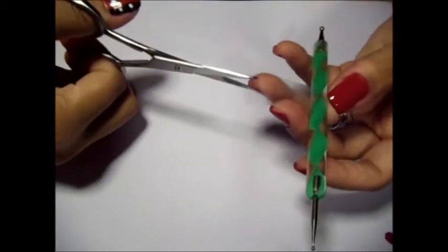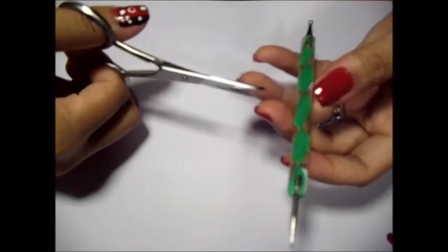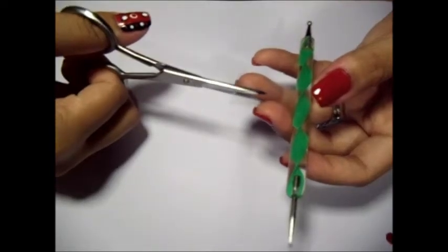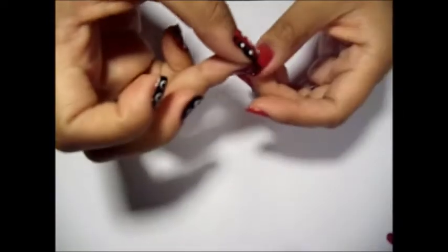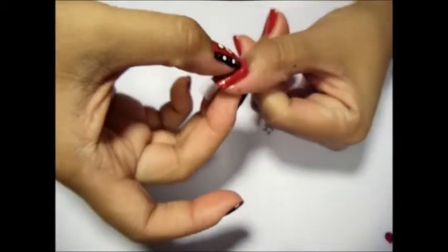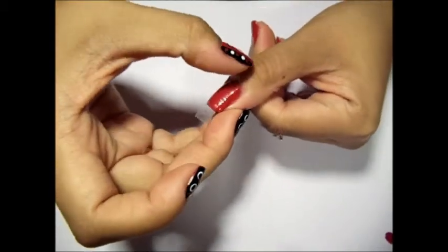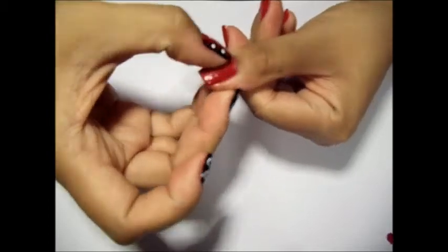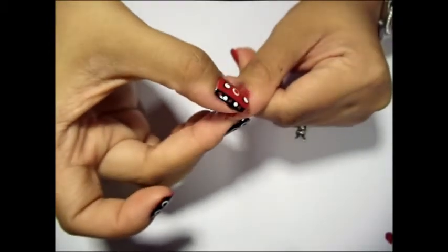You want the width of the strip to be slightly less than half of the width of the tape. Center the tape on your thumbnail. Make sure to create a nice seal at the cuticle, and also ensure you have a good seal on your nail bed to create clean lines.